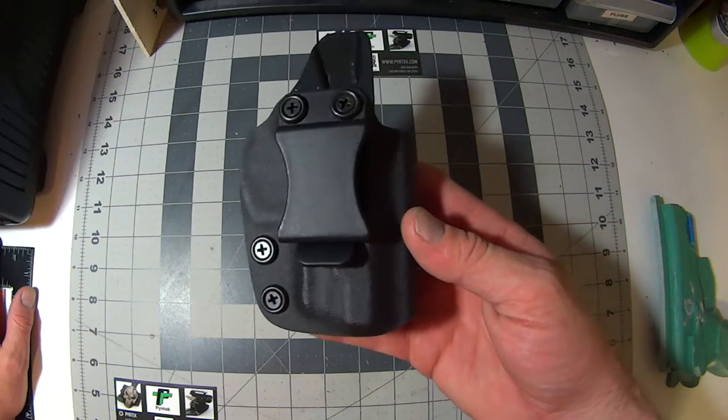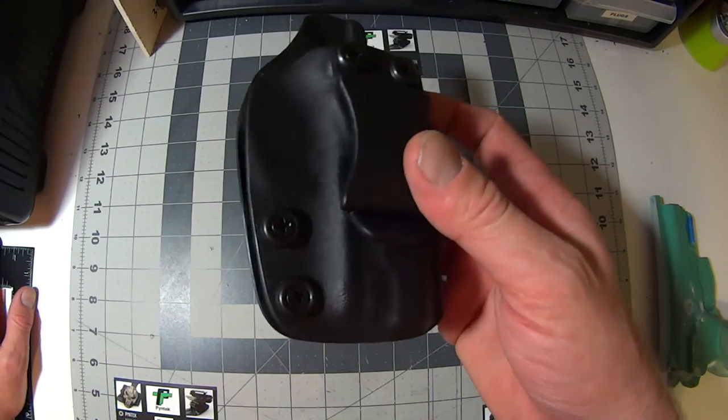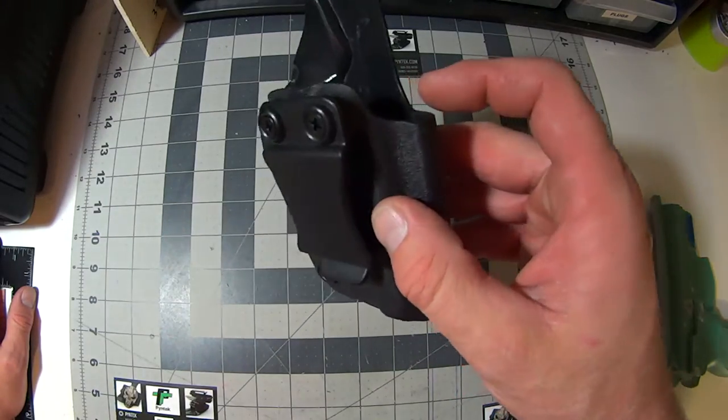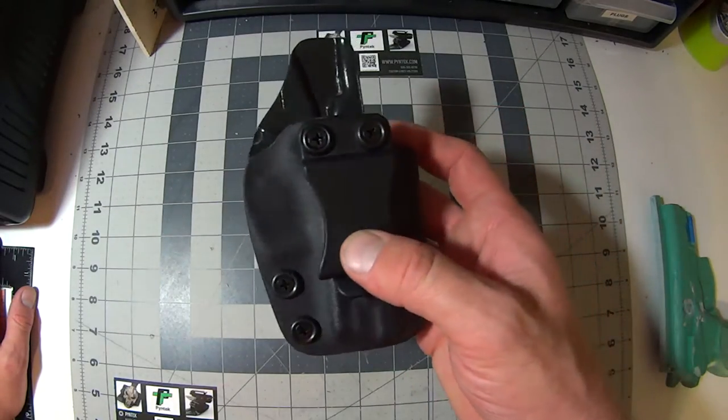This is my compact holster — an inside the waistband carry. It can be worn anywhere on the belt comfortably, 12 to 6 o'clock, anywhere around there. Whether you're right or left handed, I make this for either hand.